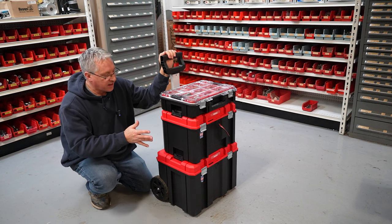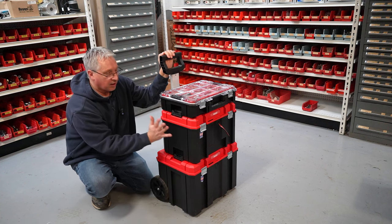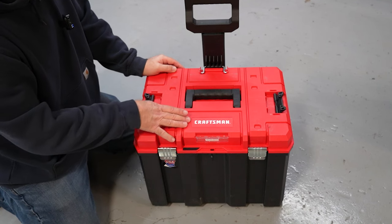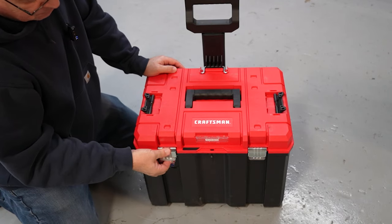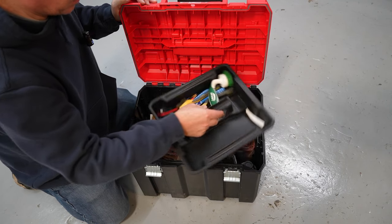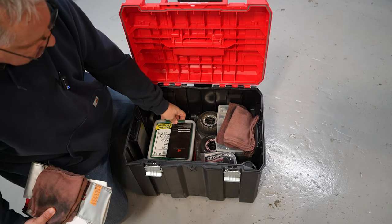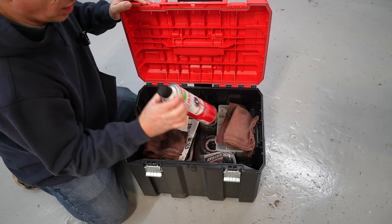One of the ways you can buy the Craftsman VersaStack system is as a set with three boxes: the bottom base with plastic or steel wheels, the deep box in the center, and the 10-compartment organizer on top — this retailed for about $99 when I bought it. On top of each box with the red lid, you have a heavy-duty rubber-coated handle, and on the front, metal latches that hold the lid down real nice and tight. Inside the box you get a plastic tray — I use that to hold my tire brushes. On one side I have room to store extra tires, and underneath I have shock oil, tire prep, an extension cord, and even a can of brake clean.